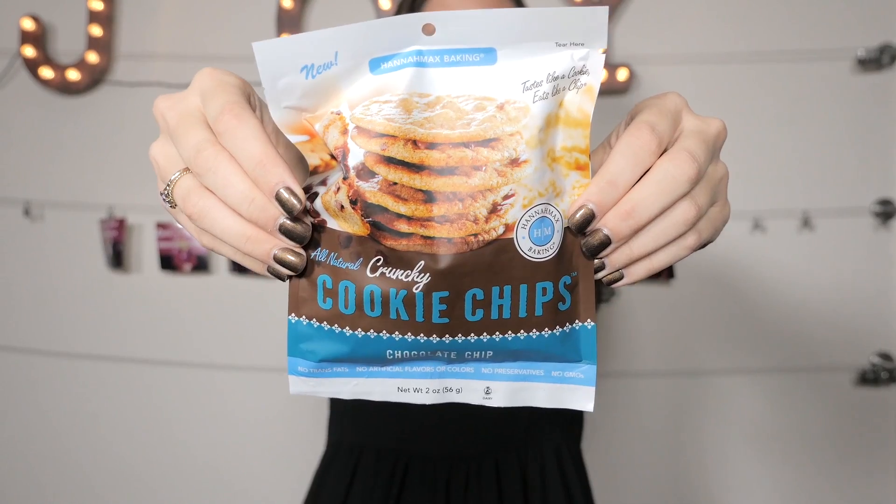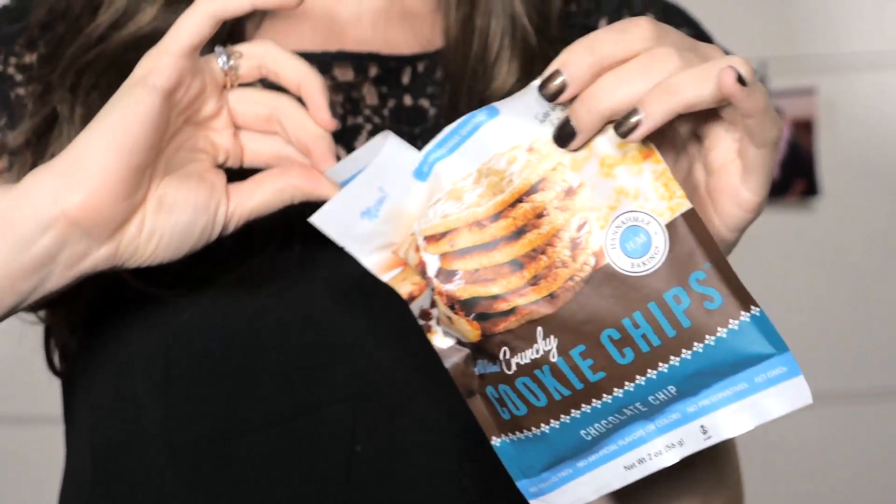I think the next part warrants a drum roll. Our last item is Cookie Chips by Hannah Maxx. They taste like a cookie but eat like a chip, and if you're a traditionalist you're going to love these because they take their brown sugar cookie and add some chocolate chips. Of course they have a crunch factor too. And don't get mad at me, but if you eat one of these you're going to end up eating the entire bag — they're just that good.